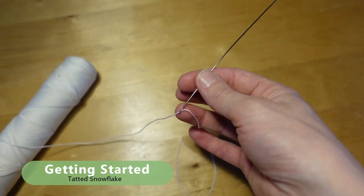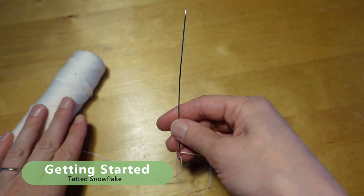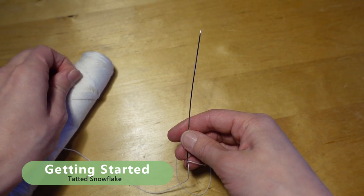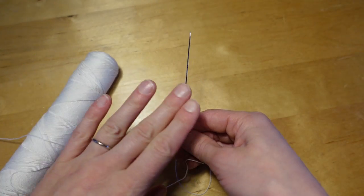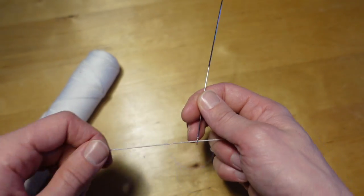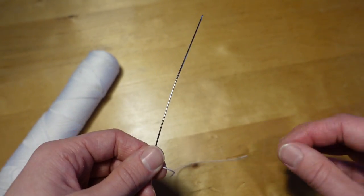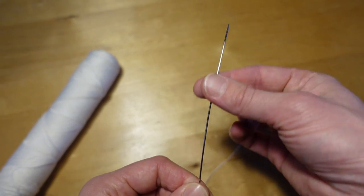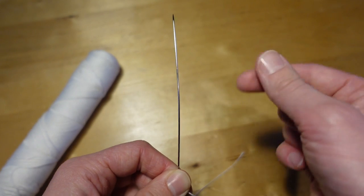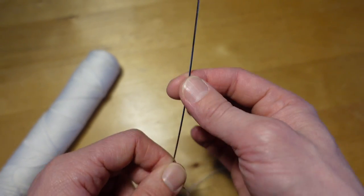We're ready to start our project. I'm using a size 5 needle and size 10 thread. You can adjust this to any size you want as long as you keep it balanced between the proper gauge needle and thread size. This is a good standard size — you'll be able to see the details well. You'll notice my needle is a little bent; that's from too much pressure when I push on it. Your needle should be straight.